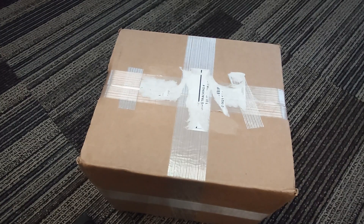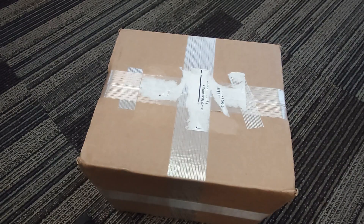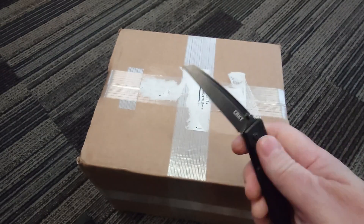Good day everyone, World Money Wins here. Welcome or welcome back to my channel. I got a bit of a bigger box to unbox, so I need to move to the floor. I got this from Hero Bullion, and we will use the CRKT Inara.